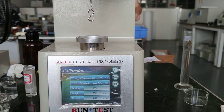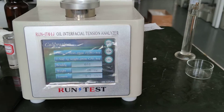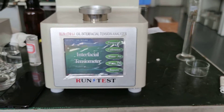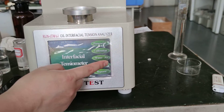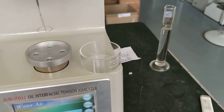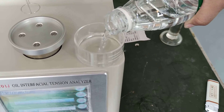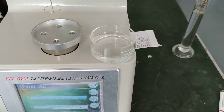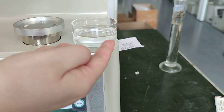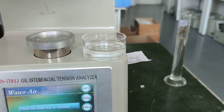Remove the weight and exit. We will do a water surface tension test first. Take out the oil cap and put in pure water. The water level should be higher than the bottom white line but lower than the second white line.